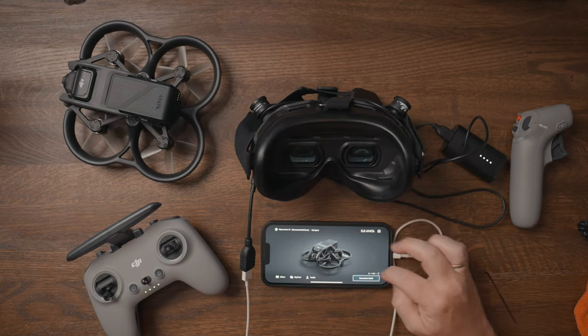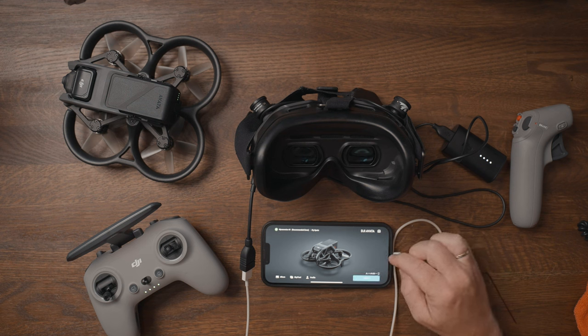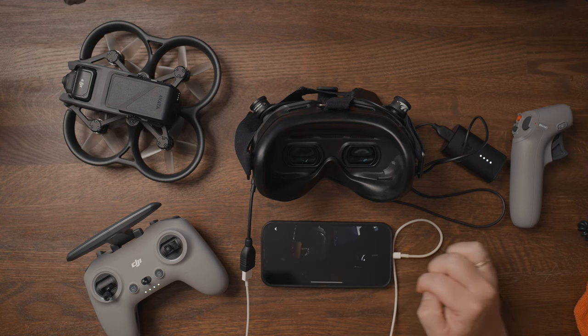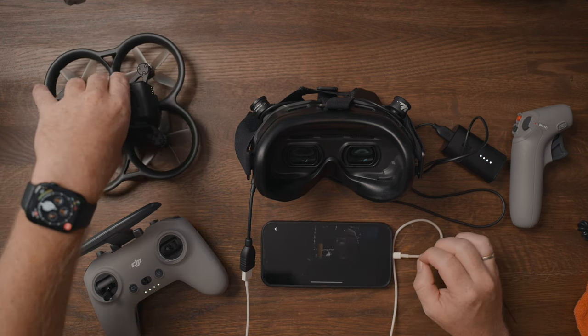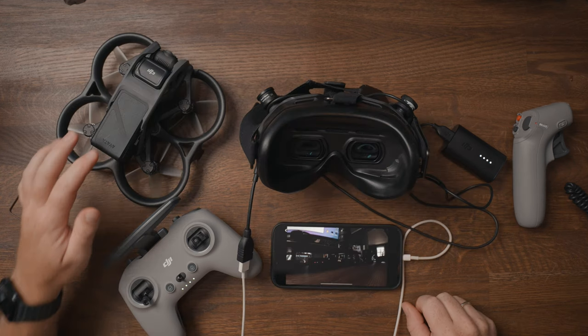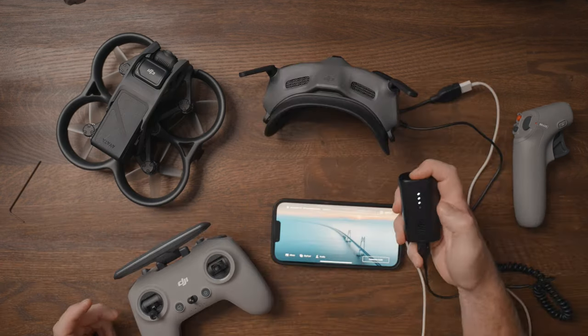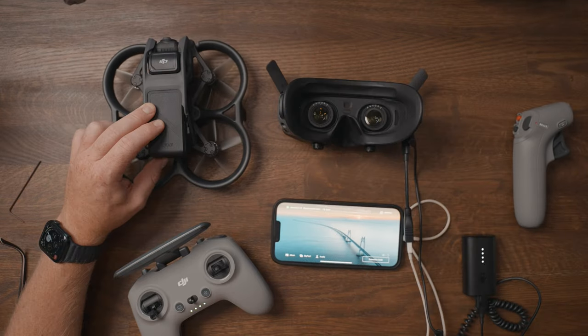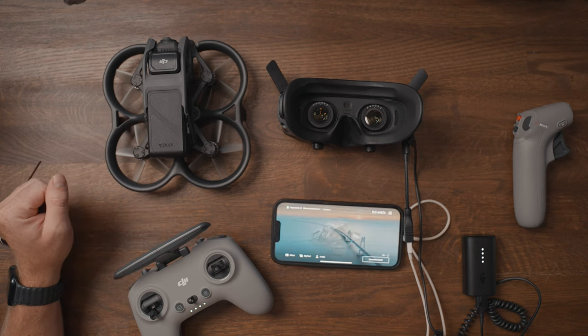We have now successfully linked all devices. If you have both goggles and want to switch between them, activate linking mode on the goggles you want to use along with linking mode on the Avata itself — they should link within a few seconds. If they don't, you may also need to connect your phone to rebind the goggles you want to use to the drone.